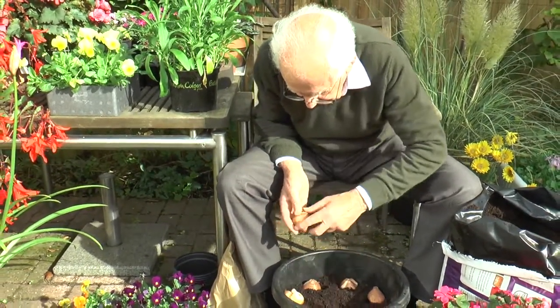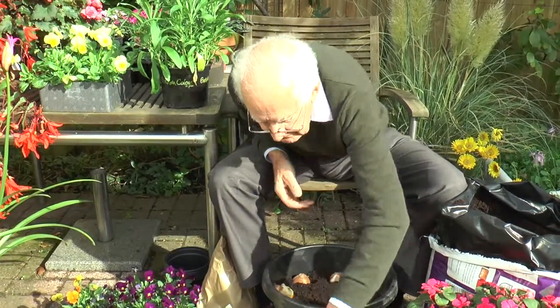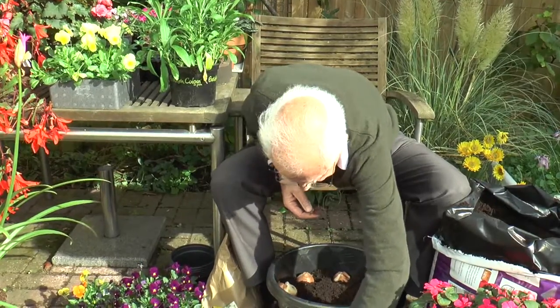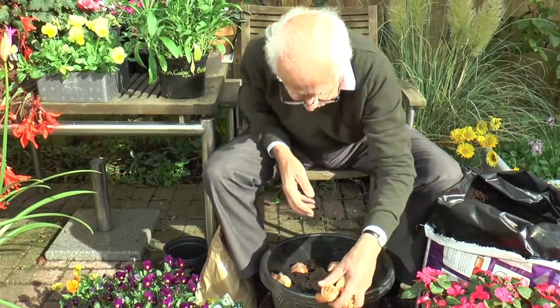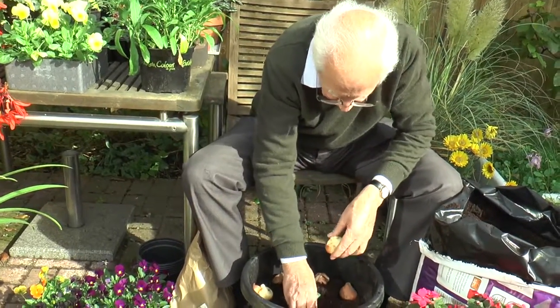So we'll pop those in like that all the way round, and then one or two will go in the middle.